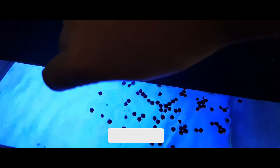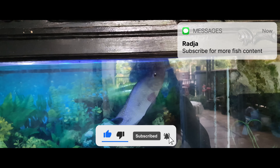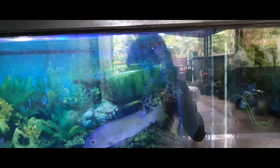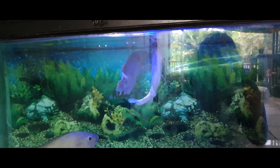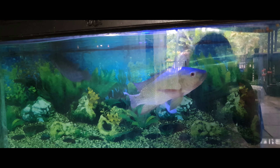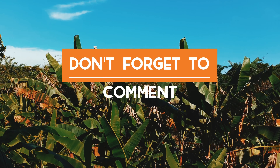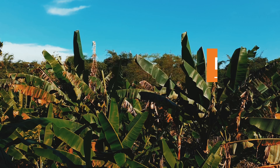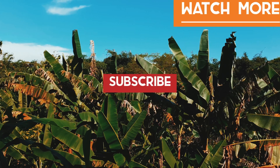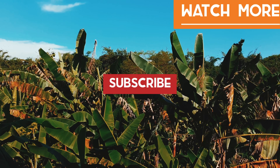And that's the end of this video. If you enjoyed this video, please hit that like button. And if you like the content I make on this channel, please support me by hitting the subscribe button and turning on notifications so you don't miss the latest content. Thanks for watching and keep living the fish life. We'll see you next time.